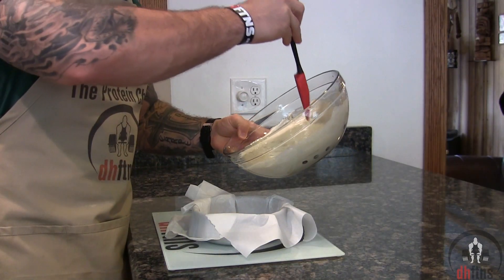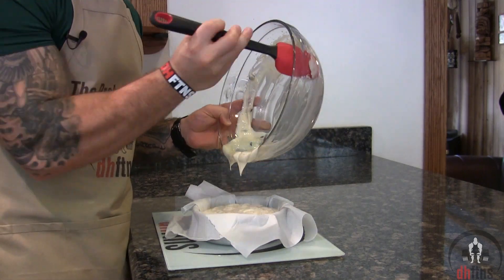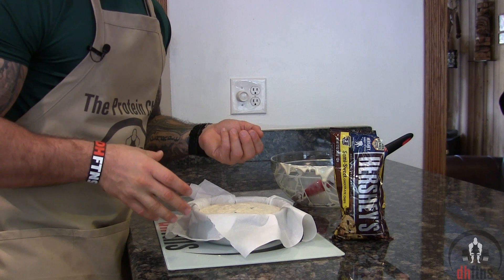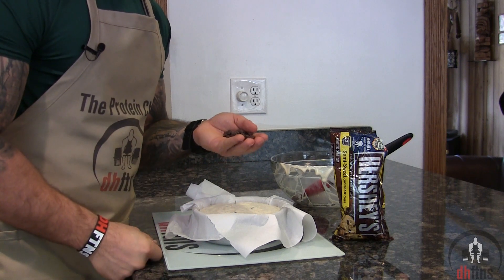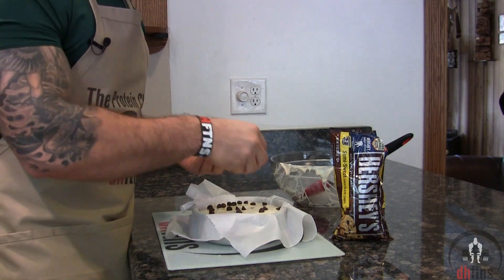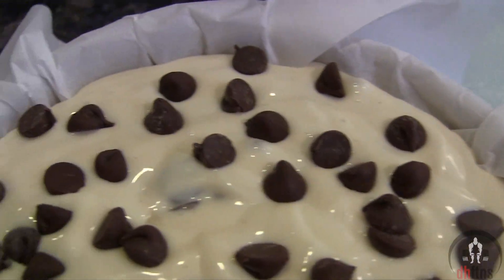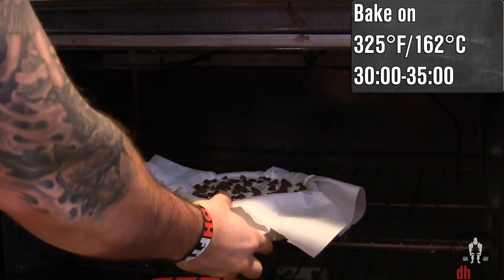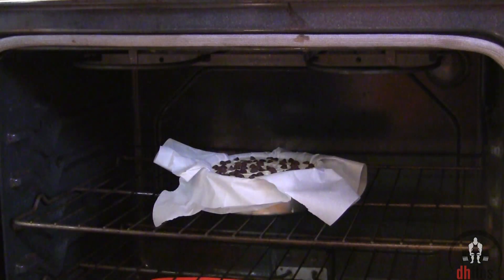Now add your mix into the pan. Top it with whatever you want — it'll taste great as is, but I like to top mine with some more semi-sweet chocolate chips — and then into the oven on 325 for around 30 to 35 minutes.